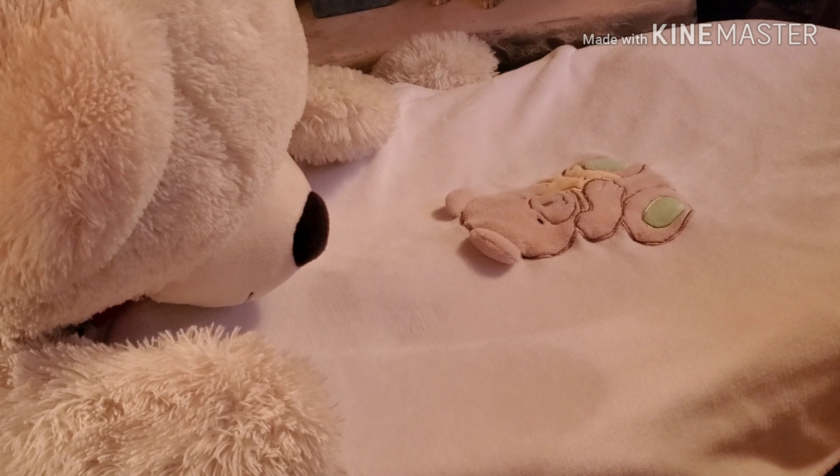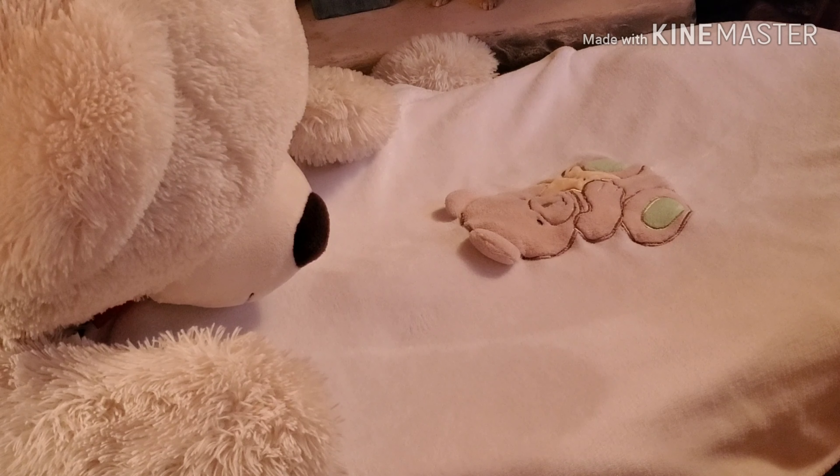Hi everyone, welcome! This is the blanket reveal that I was telling you about. I'm so excited!